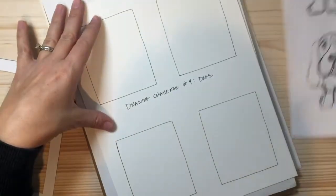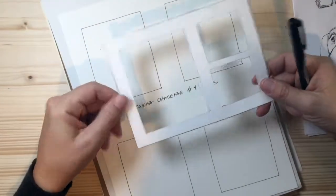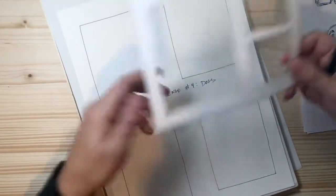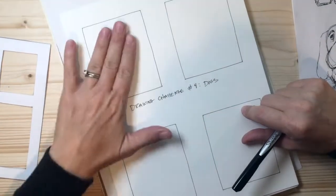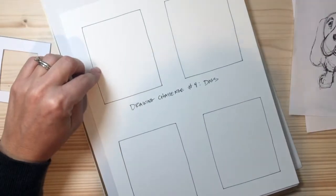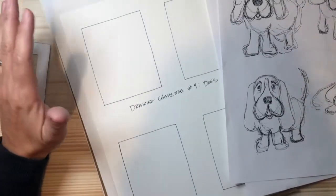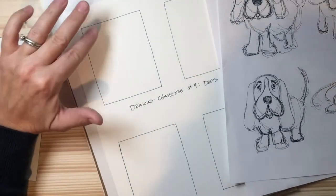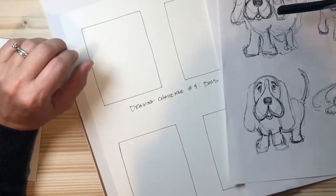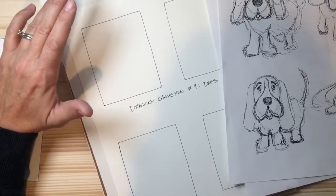Set up your paper. I ran out of space in my sketchbook so I got some computer paper, and I used this handy dandy little tool to draw four boxes on my paper and labeled it drawing challenge number four — dogs. I'm going to show you how to draw one dog today, and then you'll go the rest of the week drawing your own types of dogs, either from observation, pictures, or images your parents might download.